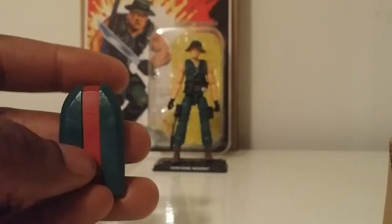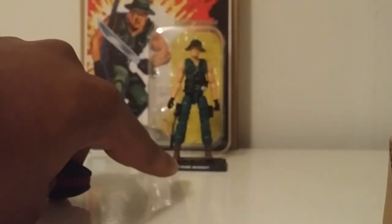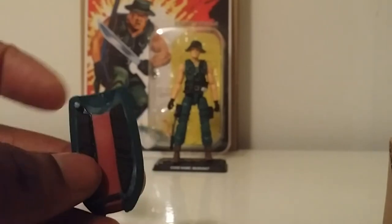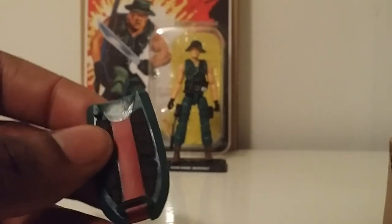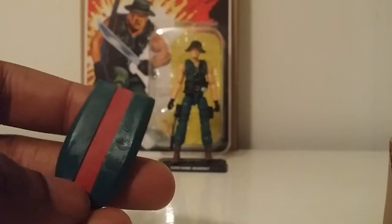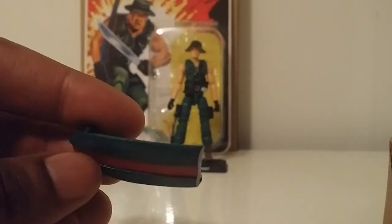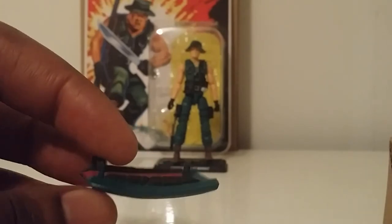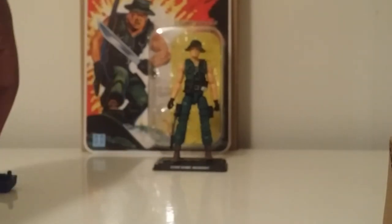It does not have peg holes on the bottom, so it doesn't go on his stand like, for instance, the skis of Snow Job — you just have to place it on there, which kind of sucks. It does not have any peg holes so he could fall off the stand, which is unfortunate. But there we go — Muskrat comes with his GI Joe stand, code name Muskrat.